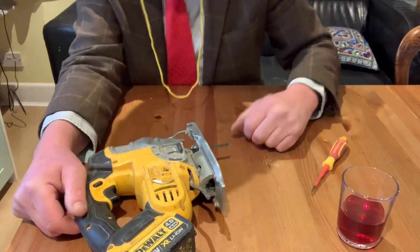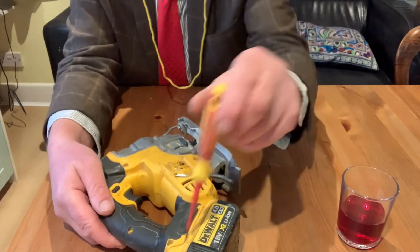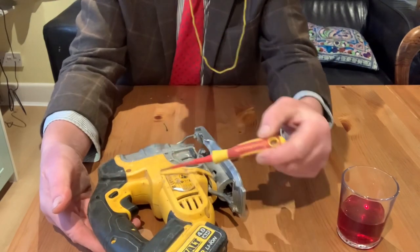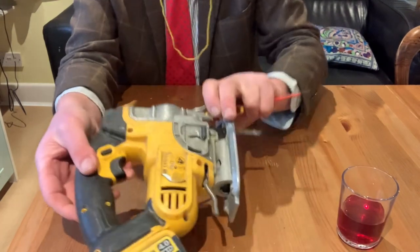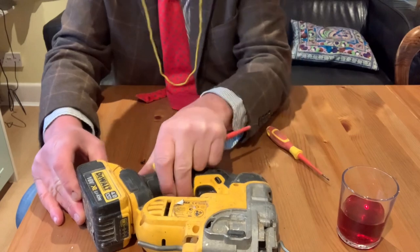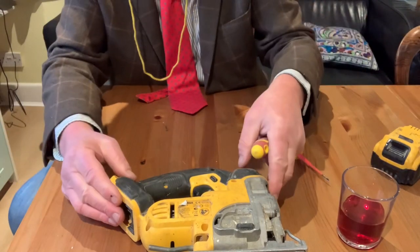So how do we do this? First of all, we've got to take out all the screws — there's loads of screws in here. Take out all the ones on the side, but don't take out these four screws here — leave them in place. So obviously, take the battery off. Take off all the screws and then I'll get back to you and show you what to do next.